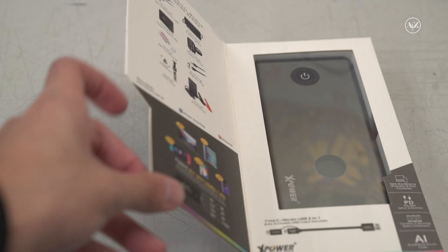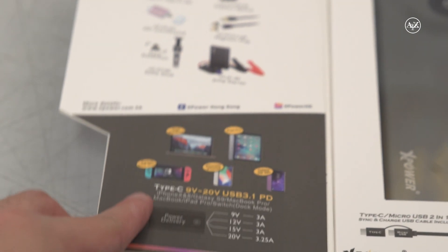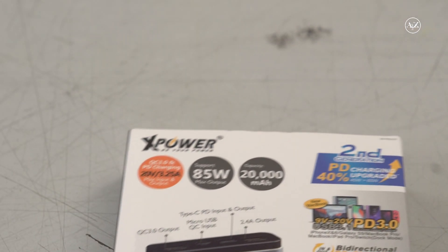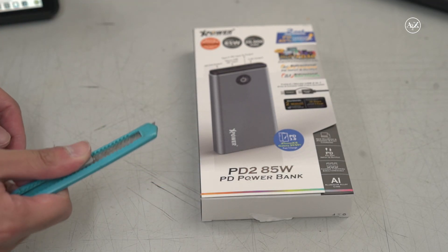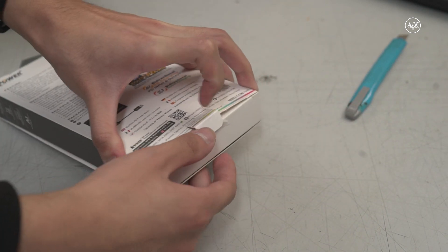Let's see the box. It's already mentioned — it supports USB Type-C 9V and 20V USB 3.1 PD, so it supports MacBook Pro, Nintendo Switch, and DJI Osmo. Max output is 85W and it has 20,000mAh capacity in this power bank.